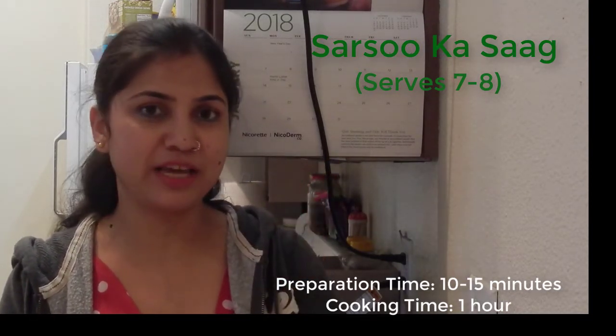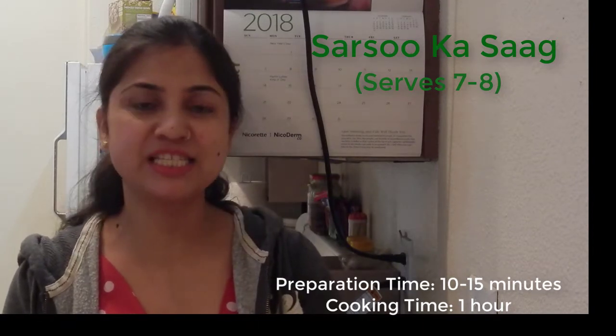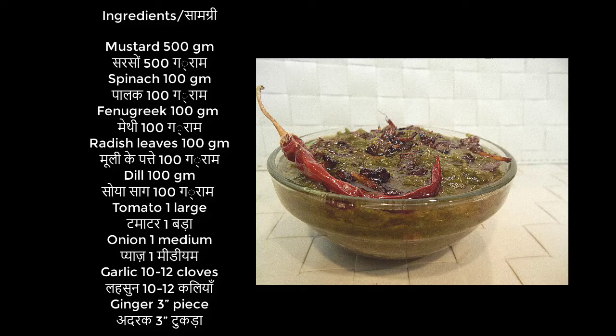Only two tablespoons of clarified butter or desi ghee makes this delicious. Please note the ingredients for sarson ka saag.